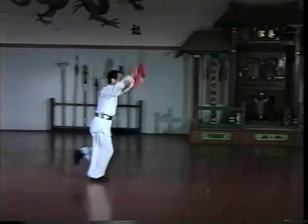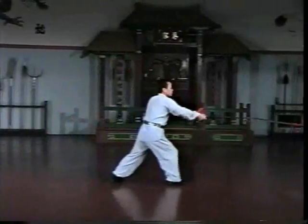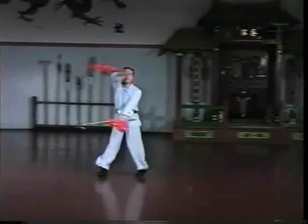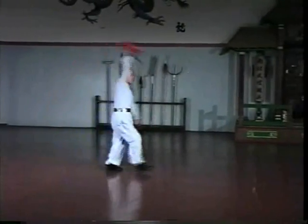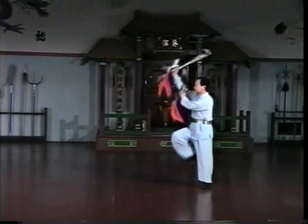When practicing Tiger Hook, as in any double weapon, the points to focus upon are footwork and the rear hand. The footwork is lighter and quicker than single weapon practice, so that transitions from right to left or left to right can be made efficiently and easily.